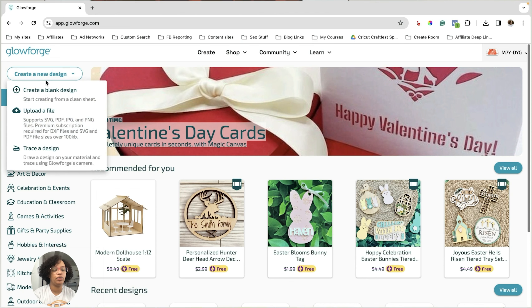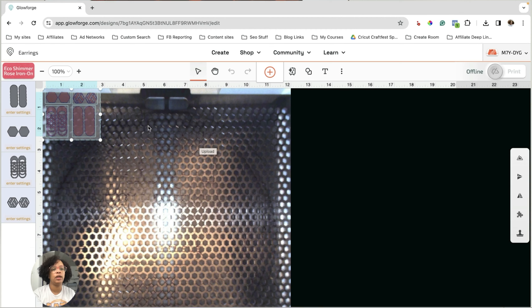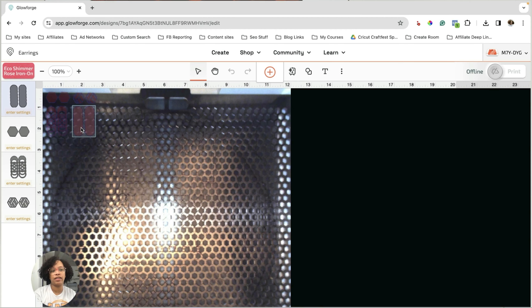Hey, I'm Jameela Payne from Color Me Crafty and today we are going to be cutting these cute little acrylic earrings with my Glowforge. I'm going to walk you through uploading the design as well as cutting them out and then putting the earring backs on them. It's a super simple project.